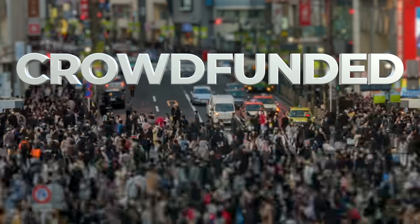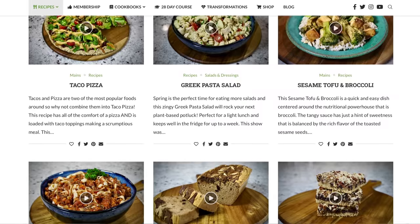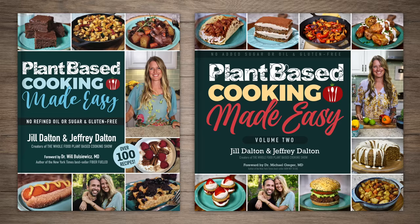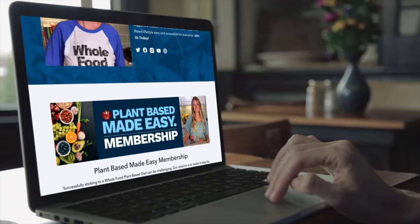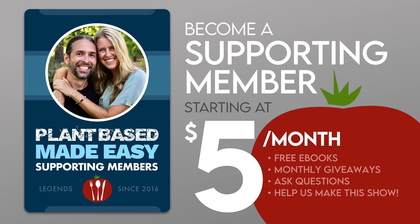While we're waiting, I'd like to share some background on our show. The Whole Food Plant-Based Cooking Show is crowdfunded, which means these free weekly recipe videos along with our entire catalog of free printable recipes on our website, plantbasedcookingshow.com, and our plant-based cooking made easy cookbook series are all made possible in part by the generous patronage of our supporting membership community. If you love our recipes, I invite you to join us and follow the link in the description to become a supporting member today.